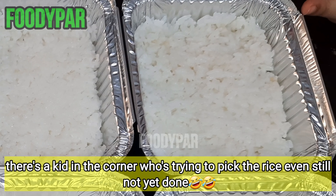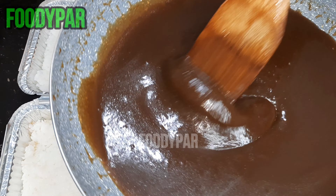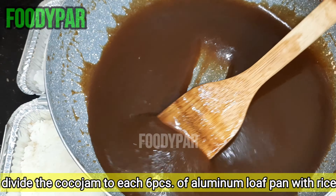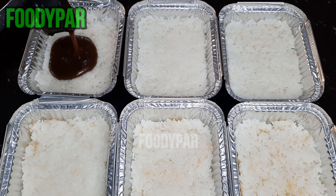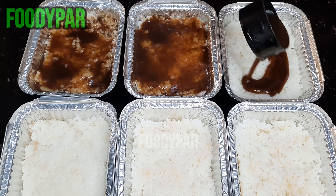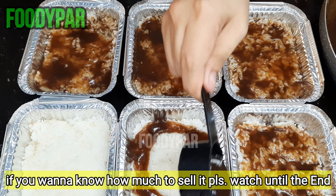There's a kid in the corner trying to pick at the rice even though it's not done yet. Divide the coco jam among the 6 aluminum loaf pans with rice. If you want to know how much to sell it for, please watch until the end.